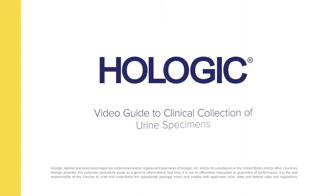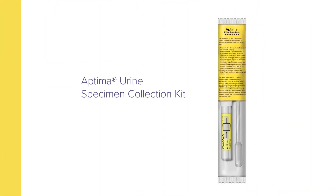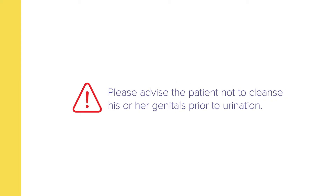Hologic presents a video guide to the collection of urine specimens by clinicians using the Aptima Urine Specimen Collection Kit. Note that the patient should not urinate for at least one hour prior to specimen collection. Please advise the patient not to cleanse his or her genitals prior to urination.